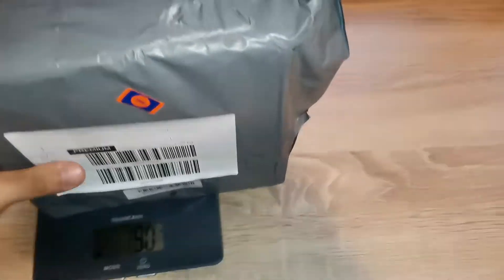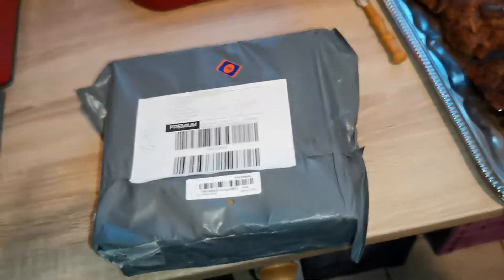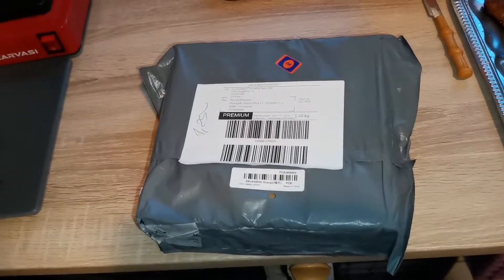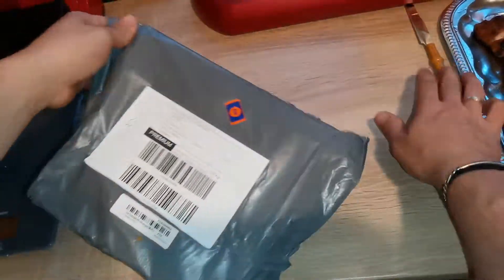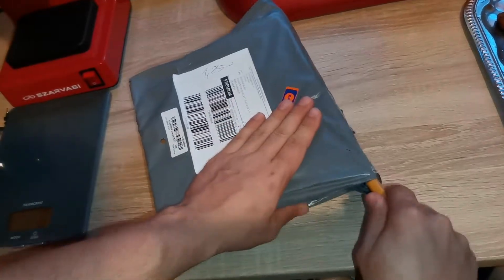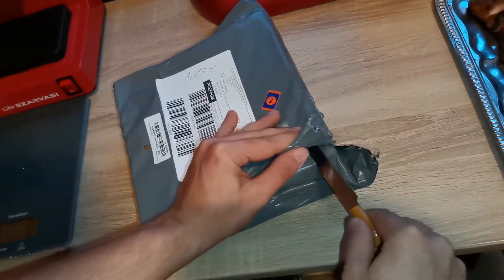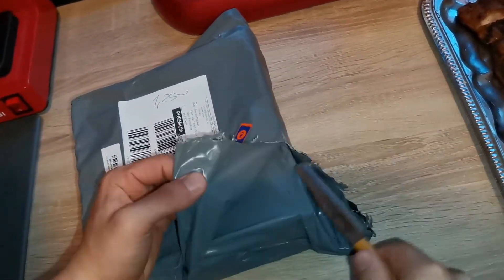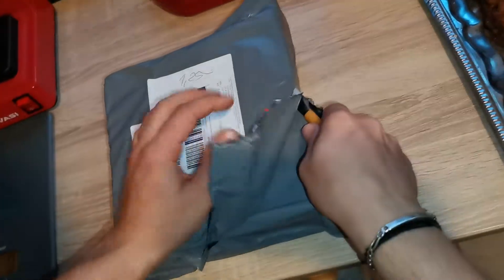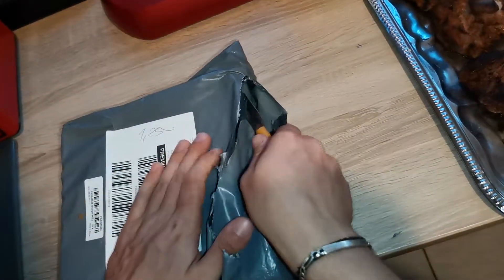Okay, I'm going to open it. Let's see the bag.